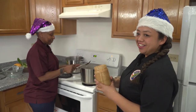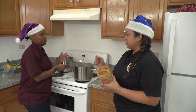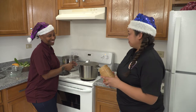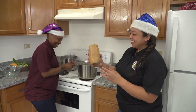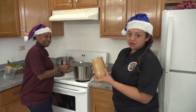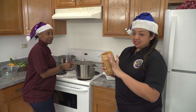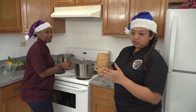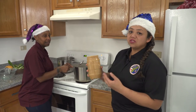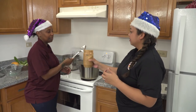Traditionally, when this was first made in the Philippines, they took the peanuts, ground them down and made it super fine. Modern life, working mom life — you can find this in the supermarket. This is super creamy peanut butter, a 40-ounce size. The recipe calls for about 20 ounces, but we love peanut butter so we usually use almost the entire thing — more than half. The more the better, so we'll just scoop that in there. I'll scoop it in and you stir — it's teamwork.